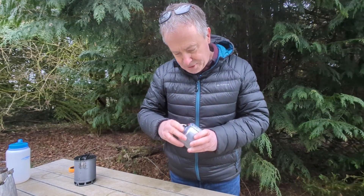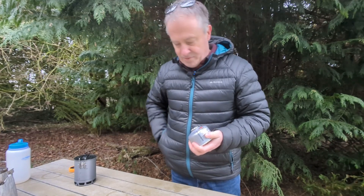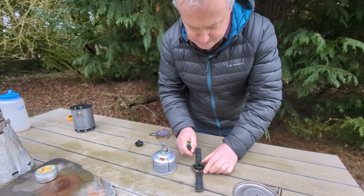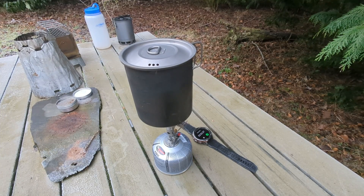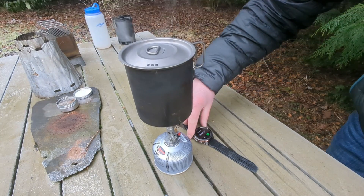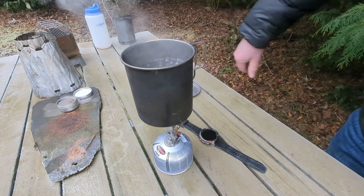For this test I've got a brand new gas canister — it's the Go System, probably the cheapest gas you can buy, so not really a winter mix, but I've kept it relatively warm in my pocket. We'll attach the stove onto that and give this a go from fresh. Titanium pot, 500 mils, straight on and away we go. I'm going to hazard a guess at about three minutes. No change in wind conditions — negligible wind, branches aren't moving — so we'll get a pretty consistent test. Temperature's roughly the same, just about zero. Three minutes five, and we are boiling.